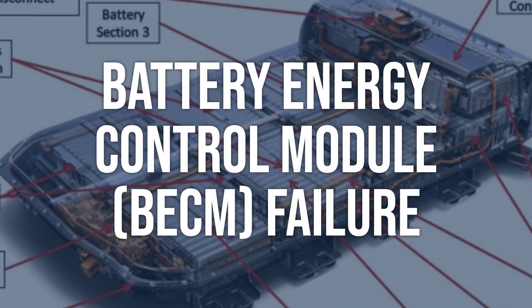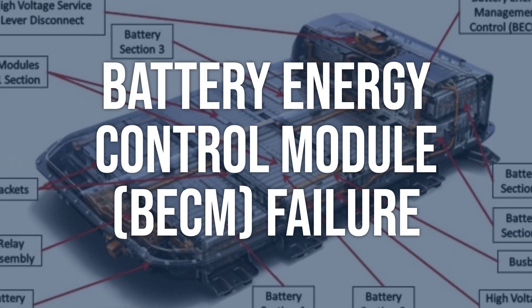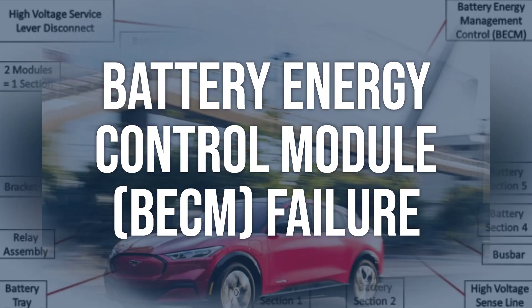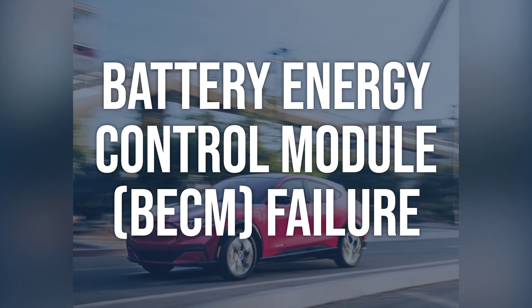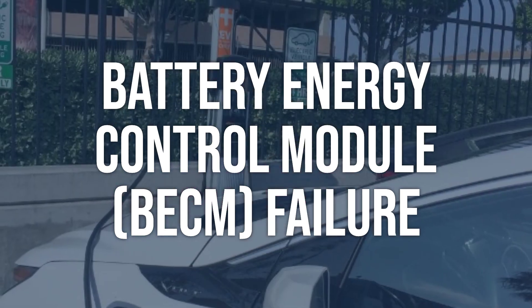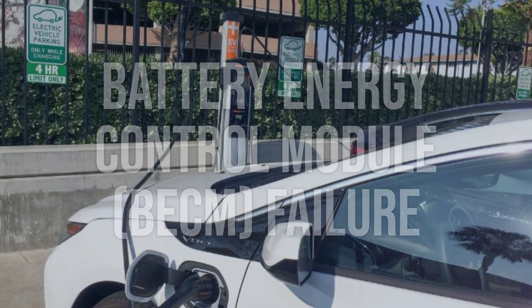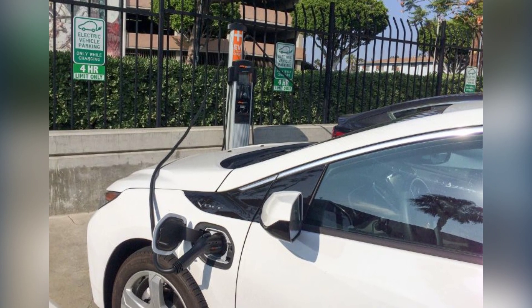Battery energy control module (BCM) failure: use a diagnostic scan tool to check for any fault codes related to the battery energy control module. Perform a visual inspection of the module and its connections for any signs of damage or corrosion. If fault codes are present, diagnose and repair any issues related to the module. If no fault codes are present, consider replacing the module if it is suspected to be the cause of the problem.